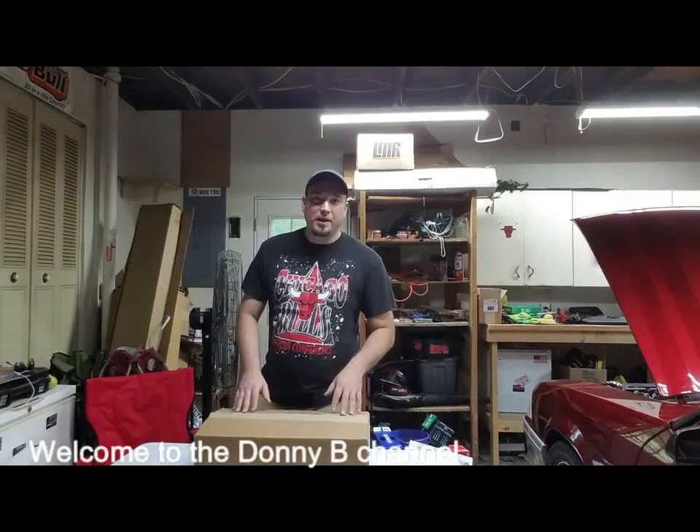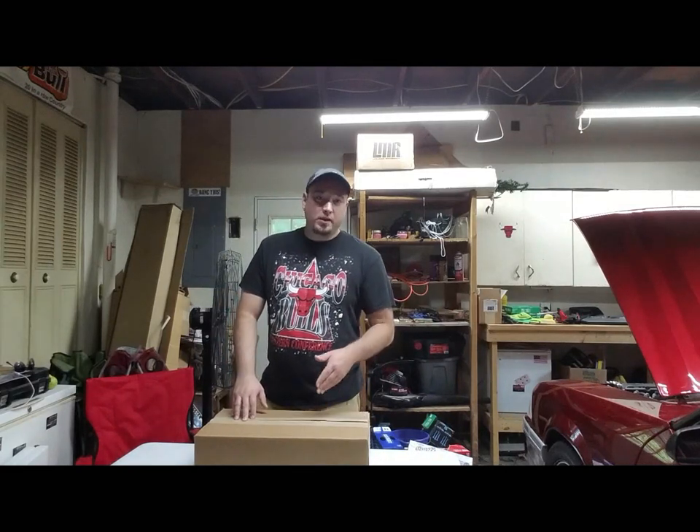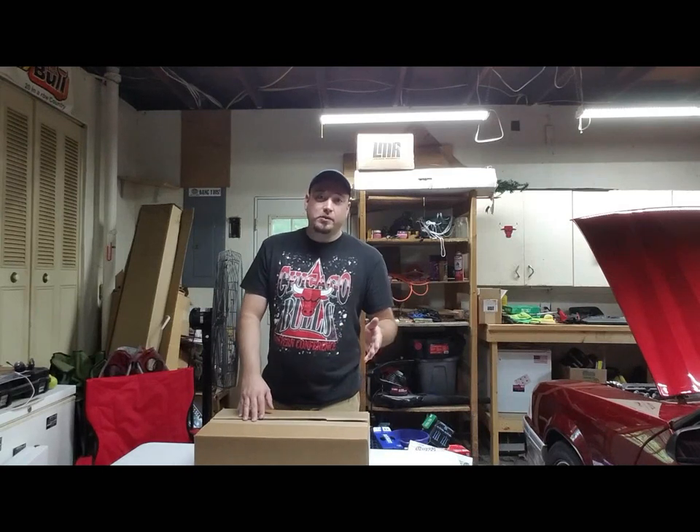Hey guys, welcome back to the channel, thanks for watching. Today is a fun little video — we've got a little part for the 87 Mustang GT. It is both a functional and a cosmetic upgrade for the engine bay. Let's go ahead and open up this box from LMR and see what we got.